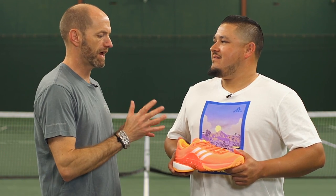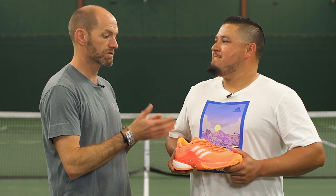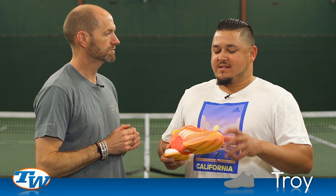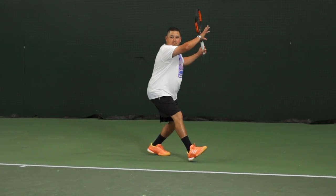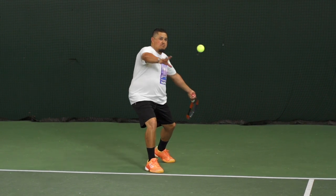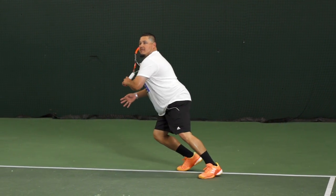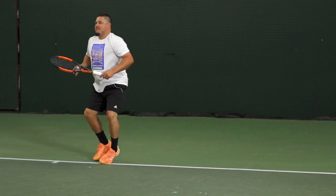Next up we have Troy. Troy, I know you're a fan of stable, durable shoes — this definitely hits those marks. How did it work out for you? The Barricades I've tried in the past — I spent most time with the Barricades 6 and 7 — always been a really supportive, super stable shoe. I feel like this Barricade 2017 still has great support and great stability.